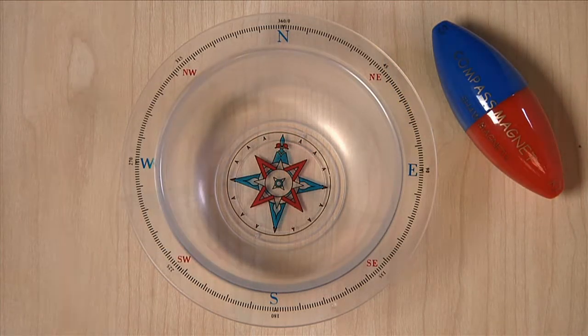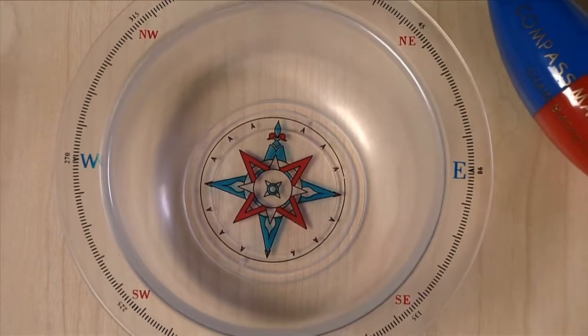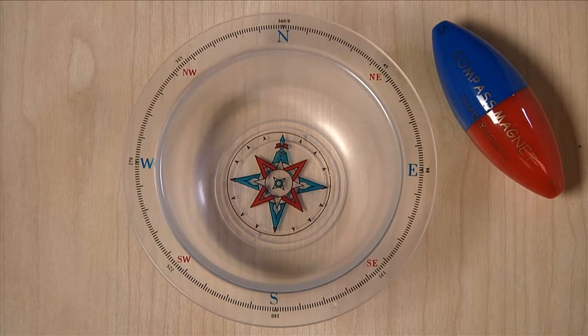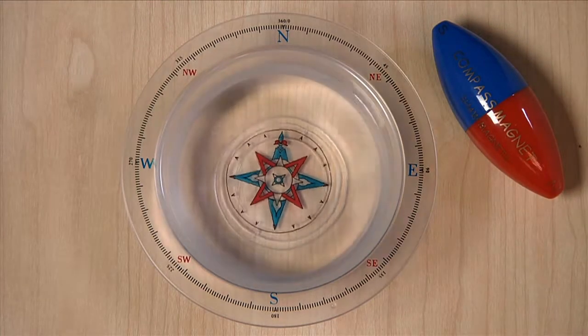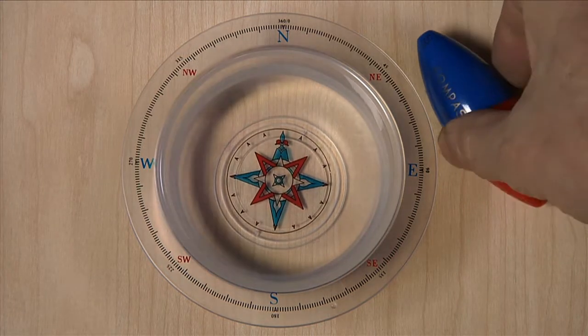The compass magnet and bowl provide an insight into how a compass works. A powerful magnet is encased inside a strong plastic vessel which floats on water. When placed inside the bowl, it rotates to find the Earth's magnetic north.